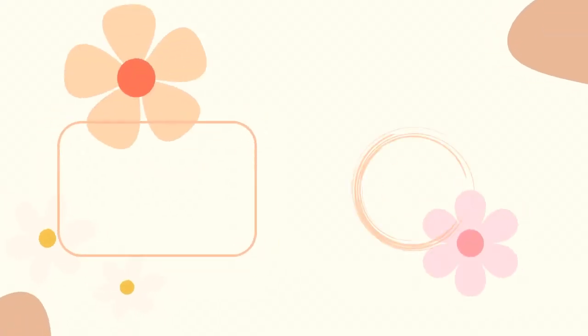Alrighty guys, that'll be all for today. I really hope you enjoyed watching this video. Let me know if you like content like this or would like other types of content in the comments down below, so I know what to make for you guys. Please give this video a thumbs up, comment, subscribe, and press that notification bell so you can get notified whenever I upload new videos. Thanks so much guys, see you next time!